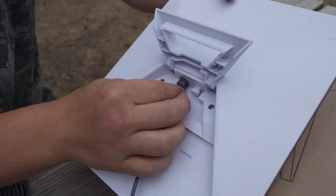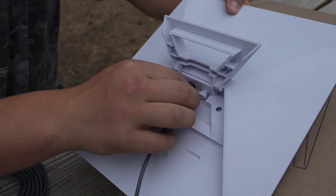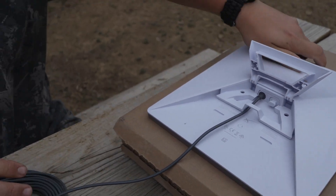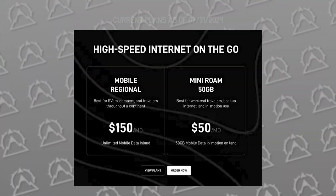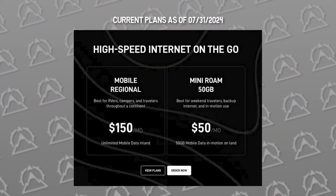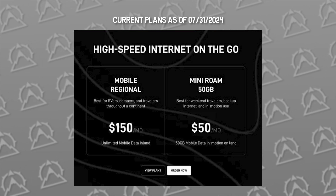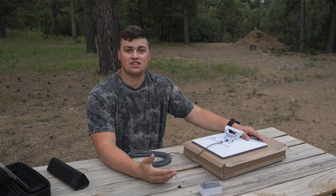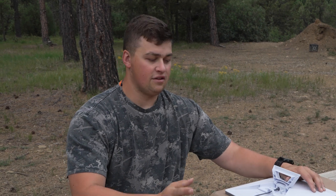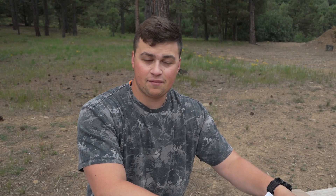I'm going to plug this in to the bottom of the Starlink Mini unit. This unit itself runs $599 for just the hardware. Then of course you get a subscription: there's a 50 gigabyte subscription at $50 a month, and then an unlimited subscription — the regional plan — which is unlimited data, however it's not for in-motion use, it's for on-land non-motion use like an RV. The other one is for motion use at 50 gigabytes, with incremental pay-per-gigabyte after that. So you have $50 for 50 gigabytes and $150 for unlimited — choose wisely depending on what you plan to use it for.